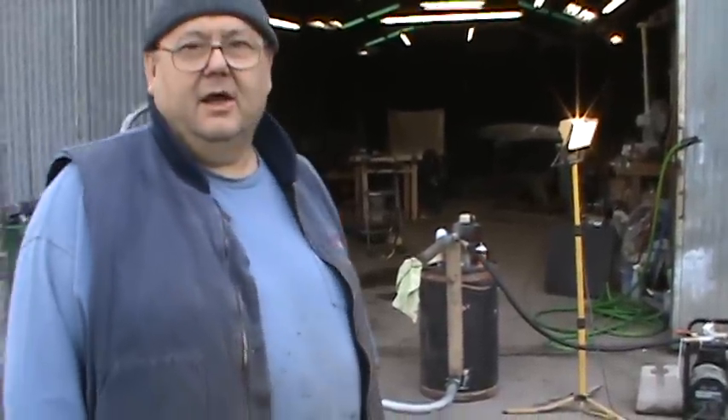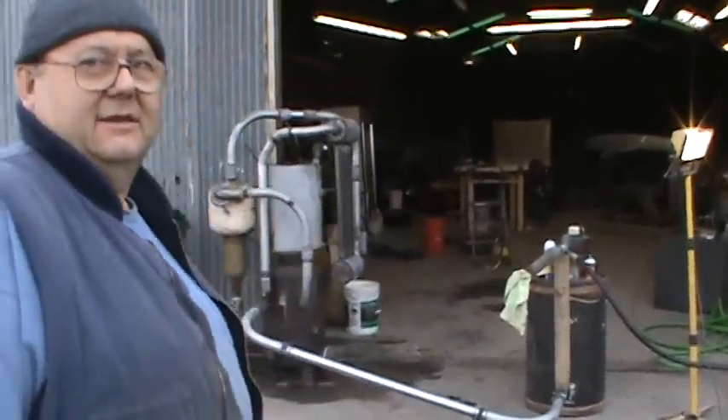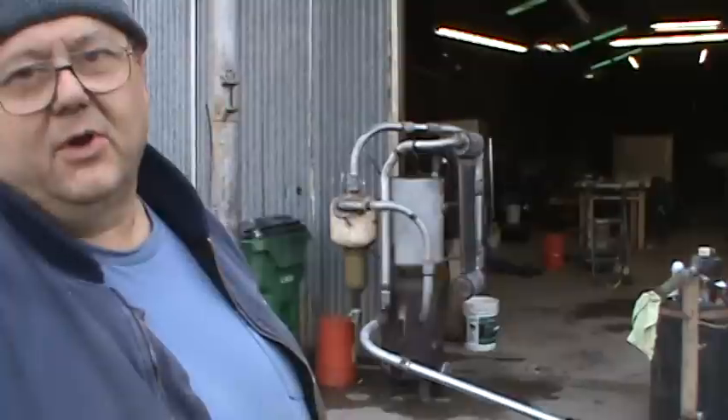Our generator is running on wood gas from little chunks of wood. We're burning it in the gasifier at 1,200 degrees, breaking apart the wood into methane, hydrogen, carbon monoxide, and nitrogen gas.